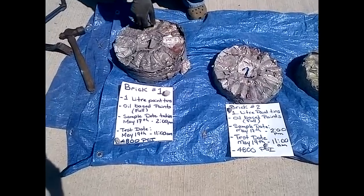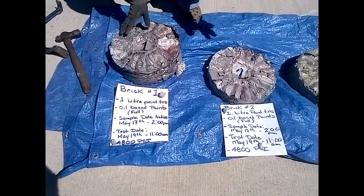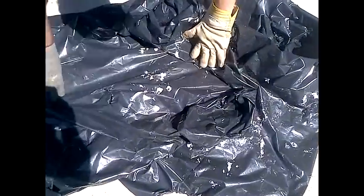When I picked up these bricks in Toronto after one day of sitting, they were inside these plastic bags. As you can see, after 24 hours of sitting in the bags, there's almost zero paint that was dripping out.